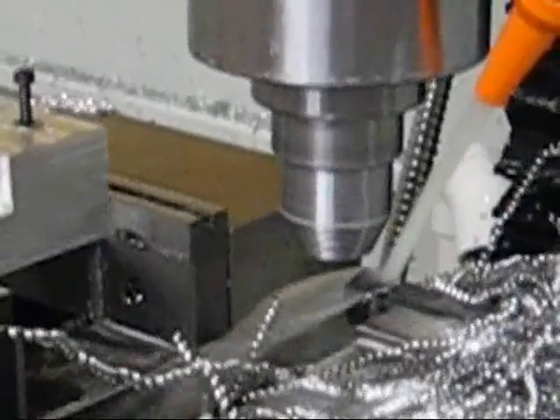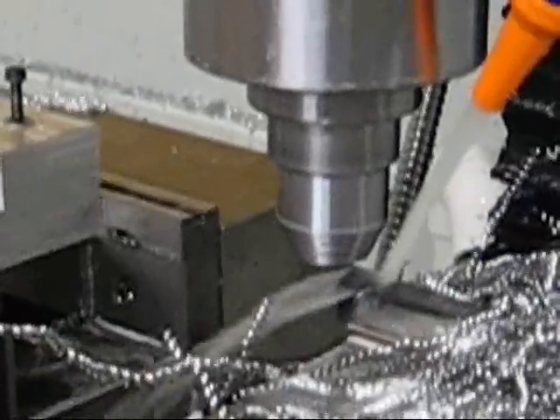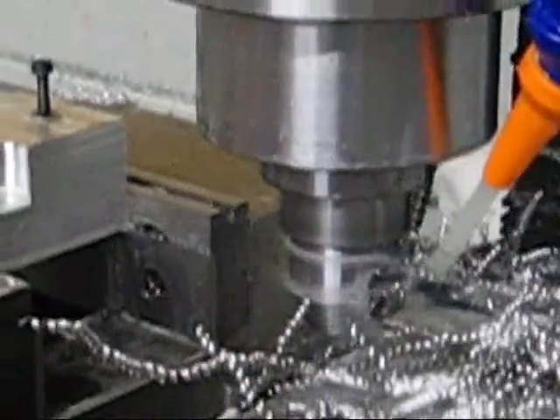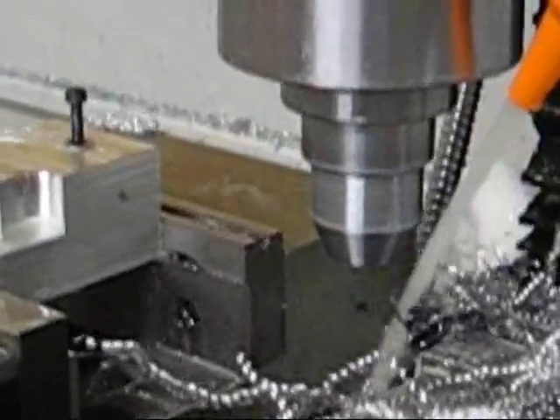Here comes the finishing pass and it will go back to 3,000 RPM, still 4,000th per rev. First finish pass. And second pass.